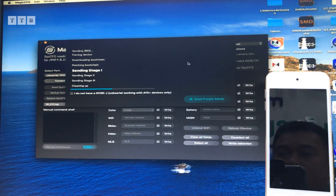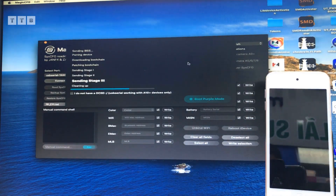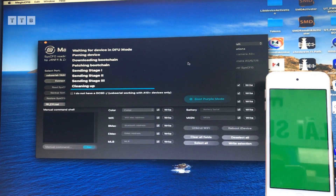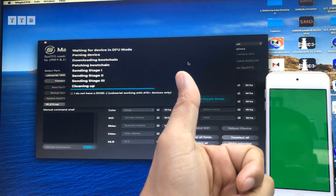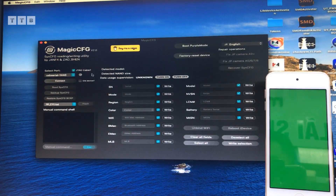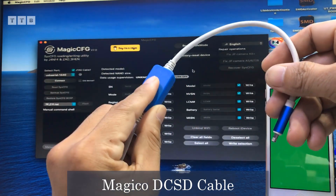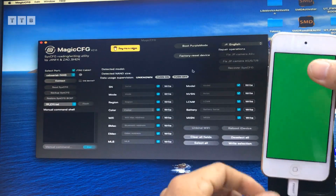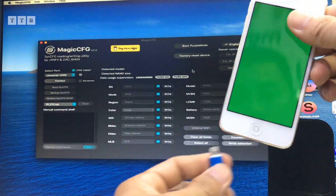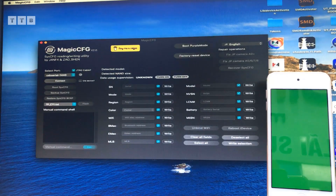Để mình đổi số series thôi các bạn. Rồi khi này thì các bạn cứ đợi cái tool nó làm việc thôi. Khi mà nó boot lên màu thành công, thì mình đổi số series như những cái con máy iPad wifi các bạn. Rồi nó lên màu thành công nha. Màu gì kệ nó các bạn - xanh đỏ tím vàng gì kệ nó. Cái này thì mình muốn đổi số series cái con máy Gen 7 này, thì mình phải dùng thêm một cái cap DCSD nha các bạn. Chứ cái này nó không có tự động mở cho mình. Nói chung máy này nó cũng ra khá là lâu rồi, đổi số series thì mình phải kết hợp nhiều thứ.